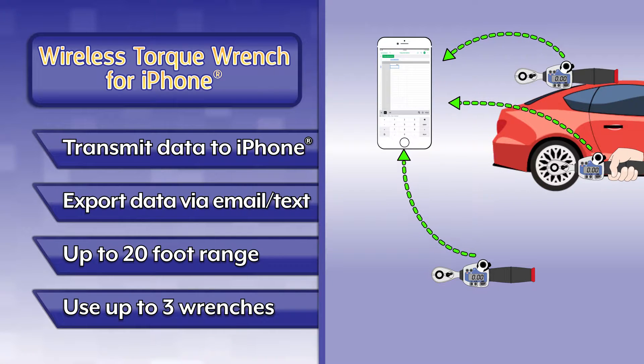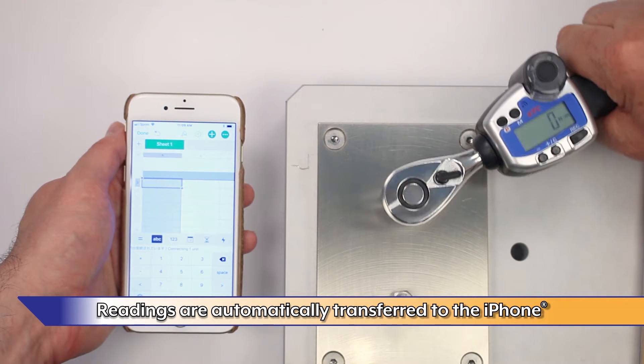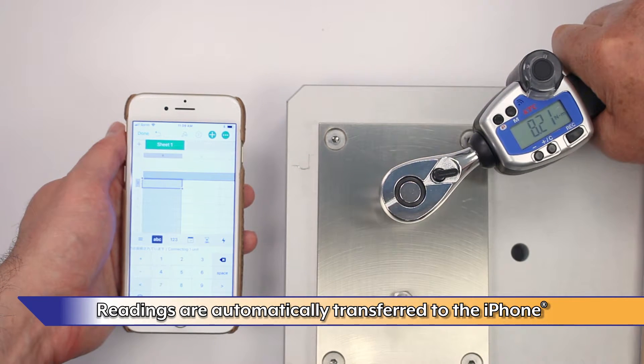Connect up to three wrenches to a single iPhone. Readings are automatically transferred to the iPhone with a visible and audible alert.